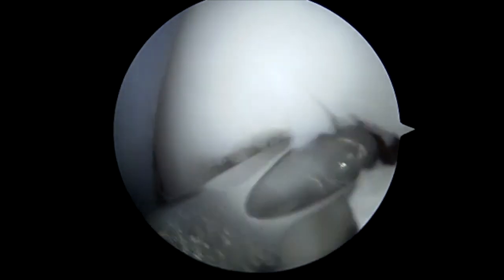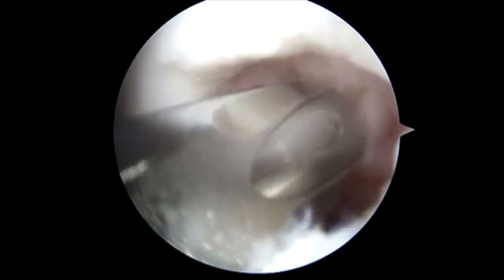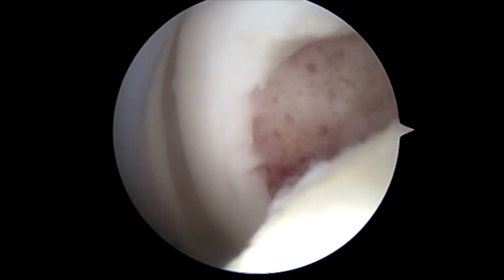You can see here, looking around the corner, the sclerotic area — essentially a non-union at the site. We initially debride with the shaver throughout the rim to allow for excellent circumferential compression.